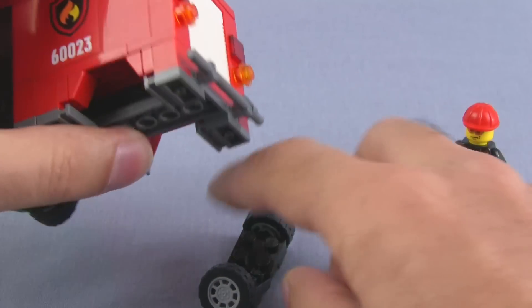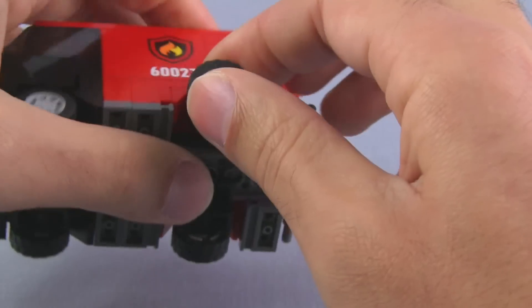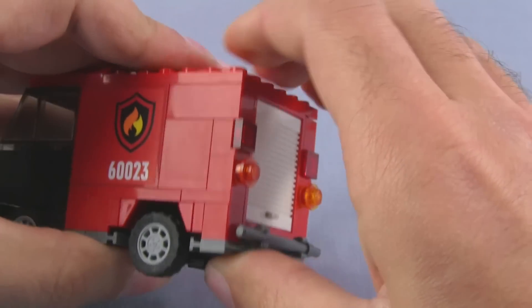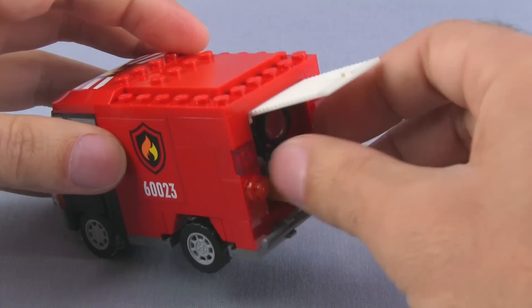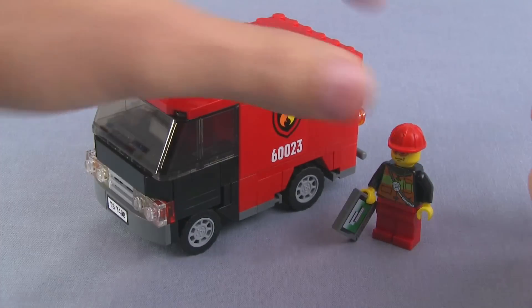Oops — I just broke the whole thing apart. It is completely ruined, that's it, it's done for. Oh well, it was nice while it lasted. Look at that — it's all back together. I'll just throw this back in there and that pretty much does it for this pair. Let's move on to the hazmat response truck.